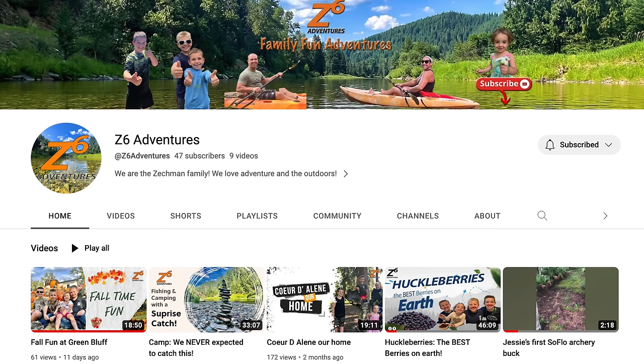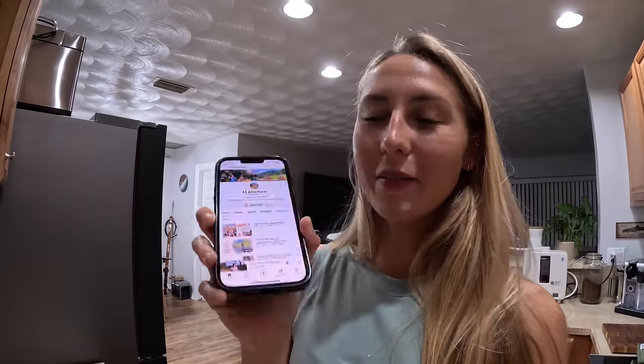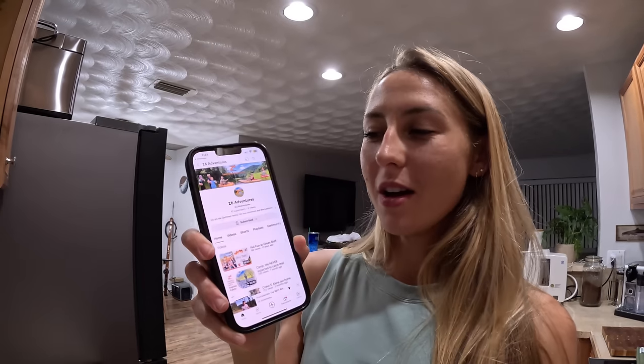I miss you so much Jessie! They actually started a little YouTube channel called Z6 Adventures - just some close friends of mine who've been in previous videos, an adorable family. They started vlogging their outdoor adventures since they don't live in Florida anymore and are experiencing all the seasons. Hopefully I can visit! Thanks for watching - be sure to check out links in the description. I'm going to eat some more of this amazing deer meat and I'll see you guys on the next one!